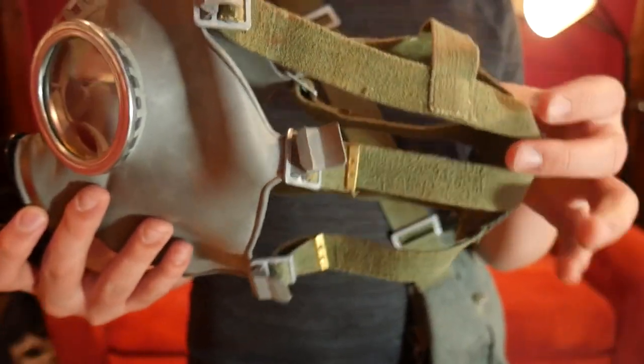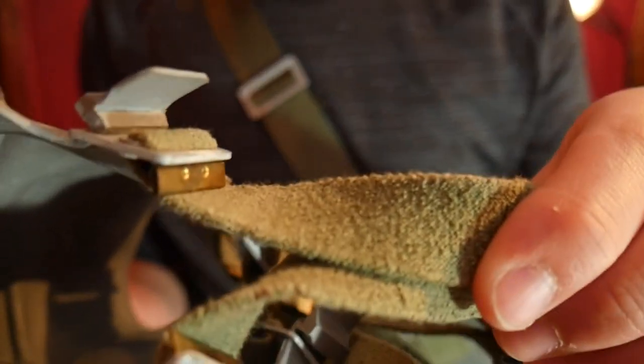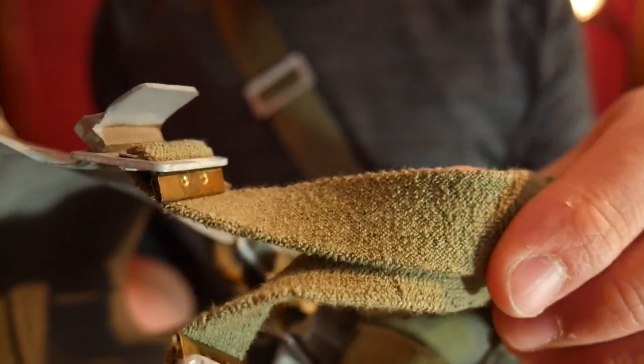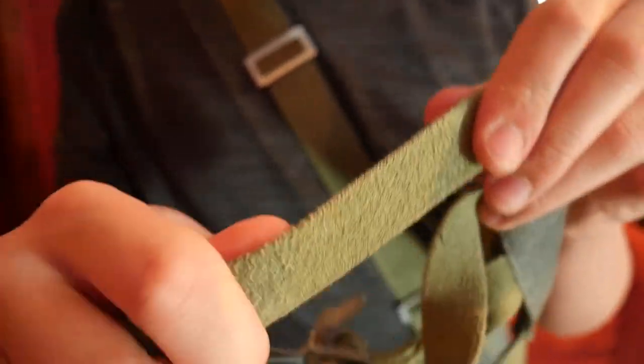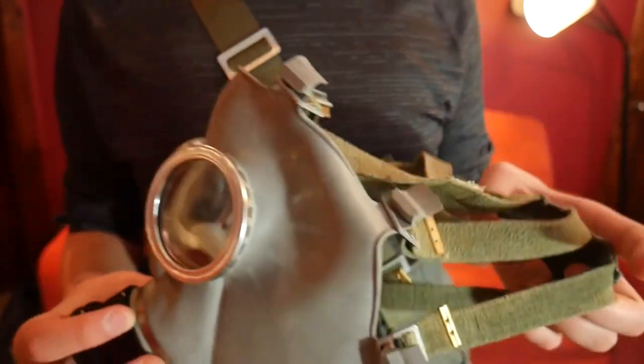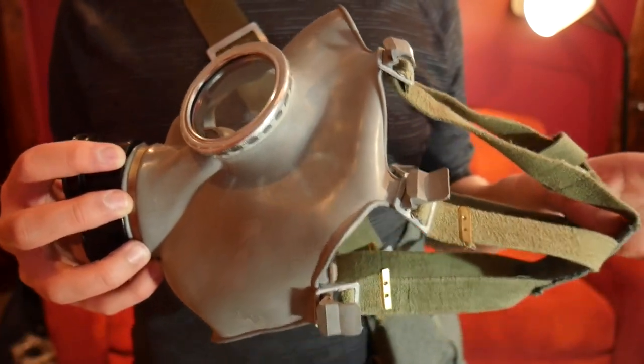These straps actually work very well. As you can see, they are a green cloth material and they are nice and stretchy, which makes this mask a lot more comfortable than masks that have rubber straps.